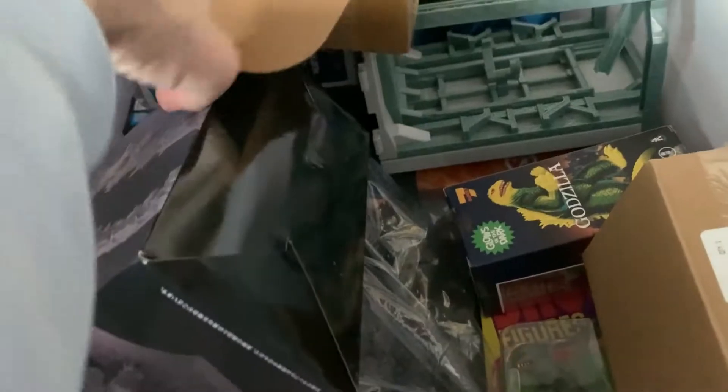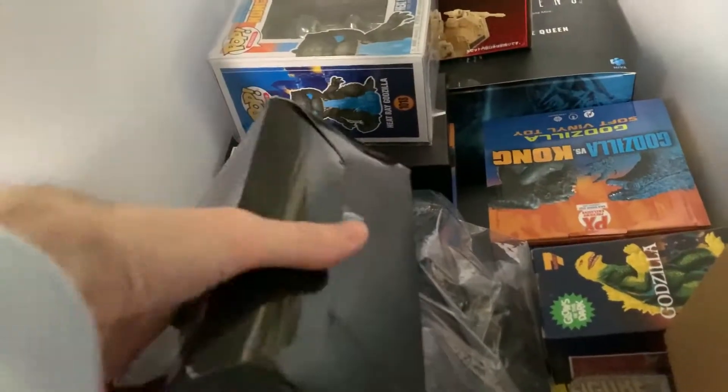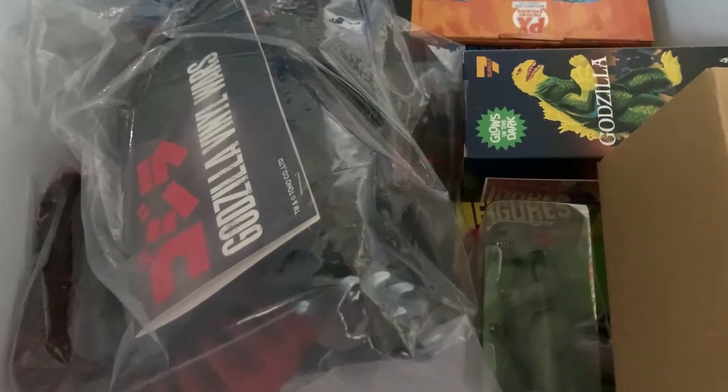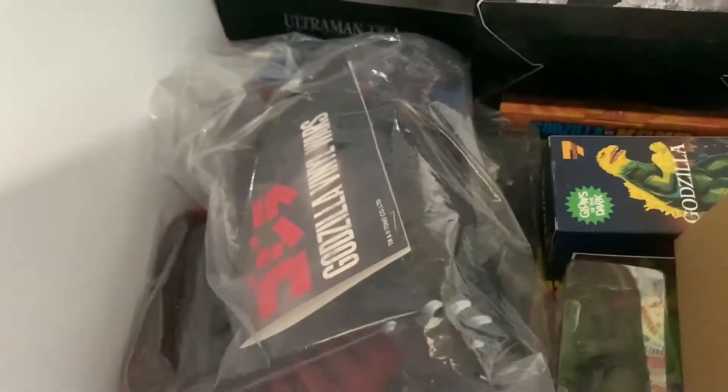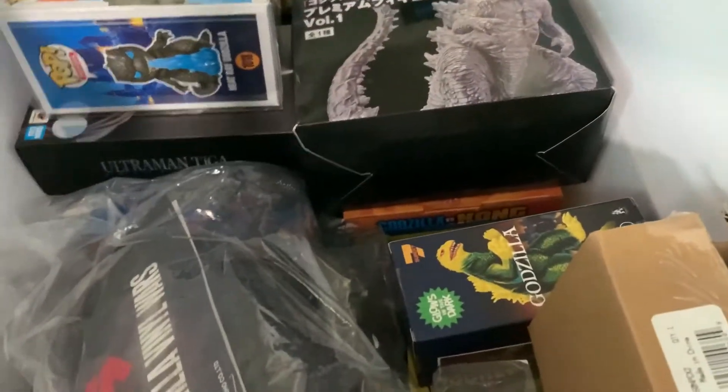While I took out those boxes, I grabbed a couple other things that were in the hallway. There's gonna be a few things here that are probably gonna go for sale, including these — Sega Godzilla and Kongs, I think. They might go. Yeah, I don't think I'm gonna keep those.